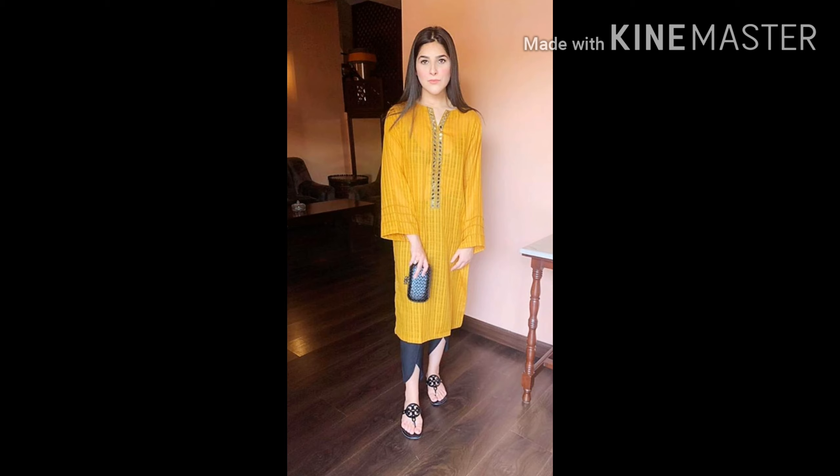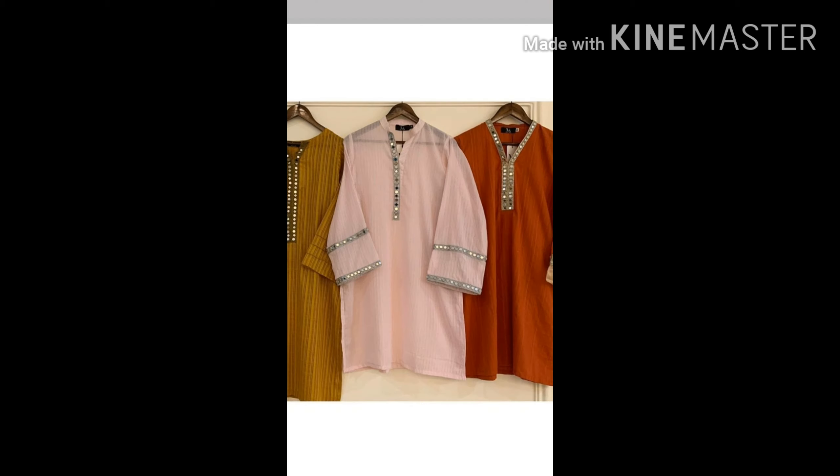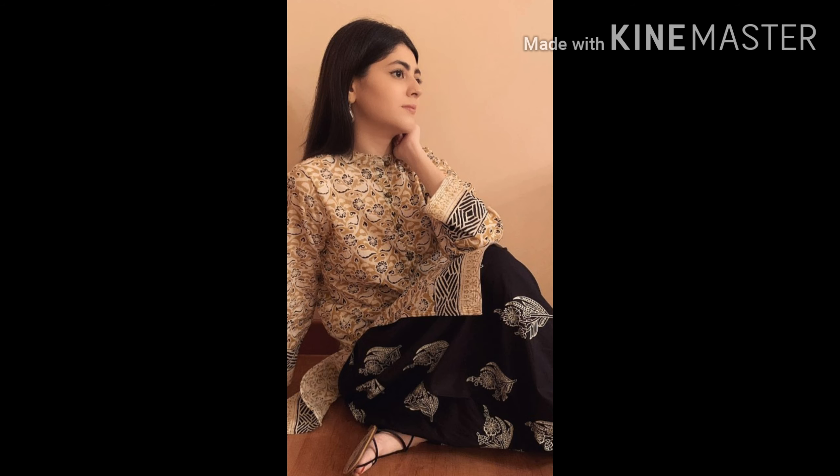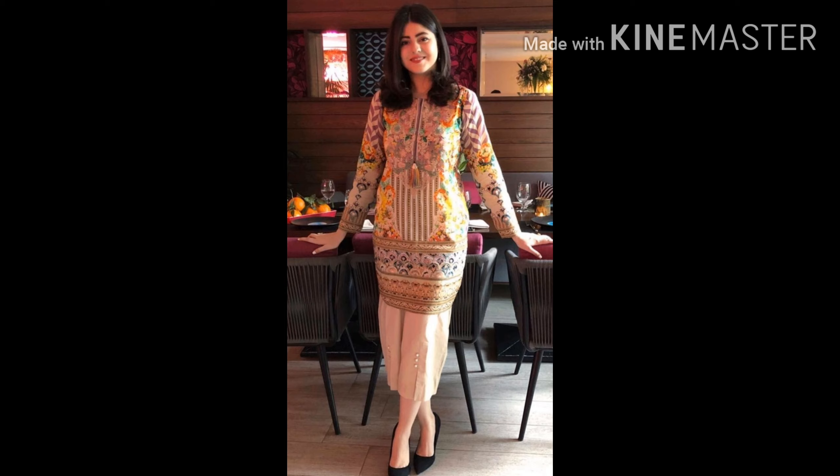Mirror work is very important. With the tulip pants, this is a very latest design. Simple mirror laces are used, and it is a normal length — so long and short as per your demand and requirement, you can convert and change it. This style was very different.